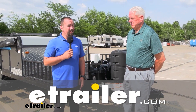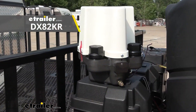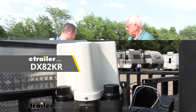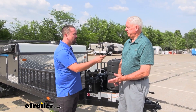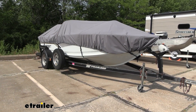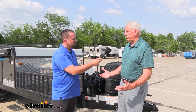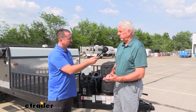Hello neighbors, it's Brad here at eTrailer and I'm with Randy from Dexter. Today we're taking a look at the Brake Right electric over hydraulic actuator. Randy, what's a normal application you would see this installed on? Anything that has hydraulic brakes — an RV, a boat trailer, industrial trailer, even ag equipment. The usage is very wide, but the most common would be the boat trailer, marine trailer, and RV trailer.